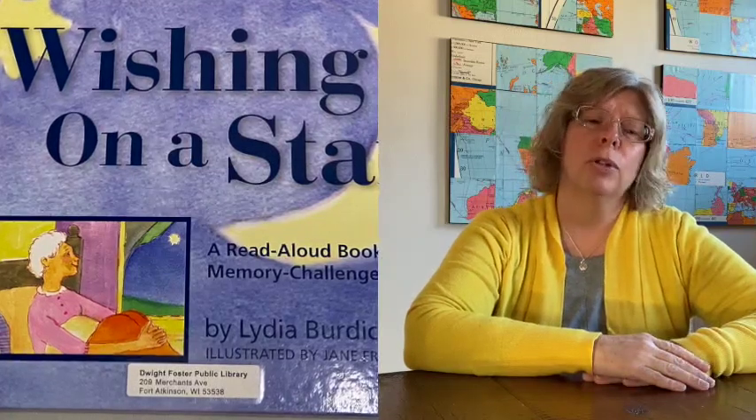Our next item is Wishing Upon a Star, which is a read-aloud book by Lydia Burdens. I would really suggest this if the person you care about is at a stage of dementia that is fairly far along. The illustrations are very beautiful and it's a very simple book, but it's great for starting conversations. Our next item is a puzzle of the Statue of Liberty — large pieces so they can really grab them and see the whole picture, sparking conversation.